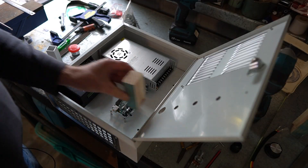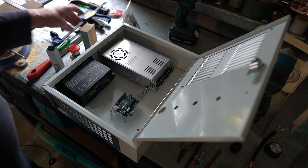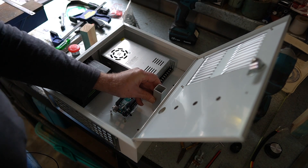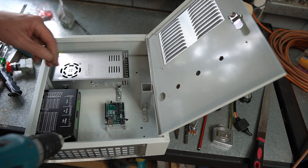After thinking about it, I decided not to go with timber inside this cabinet. I've got some aluminium tubing, so I'm going to use that instead. I feel a bit better about that.